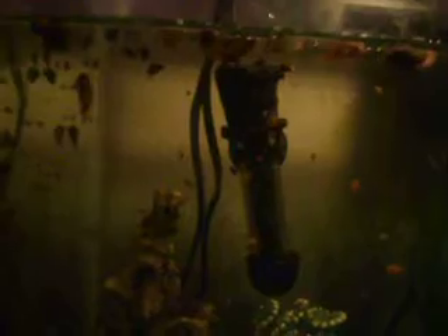Denise from Denise's Cutters here. I put all the babies in the 5-gallon because the 2.5-gallon was just getting dirty way too fast. I've got lots of snails in here and the little babies.